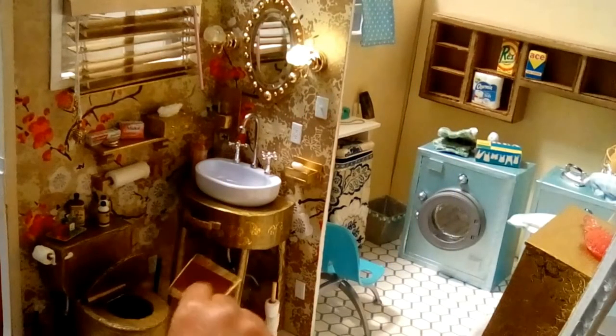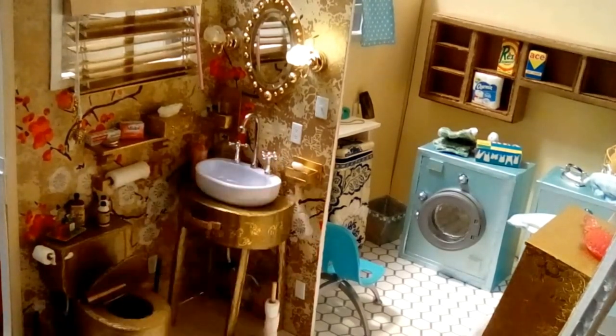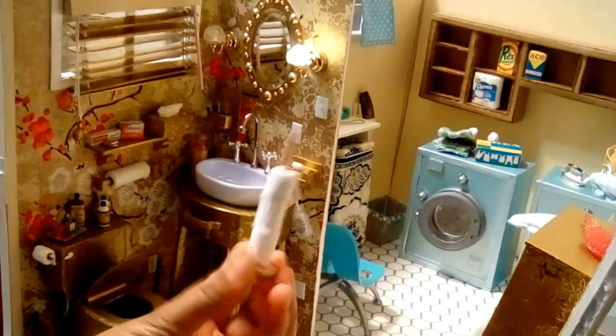Of course there's a wastebasket — there was a video on that as well — and then the toilet paper holder.